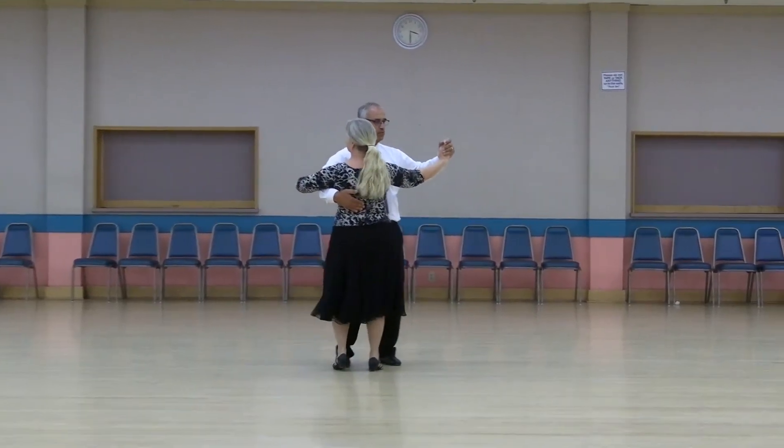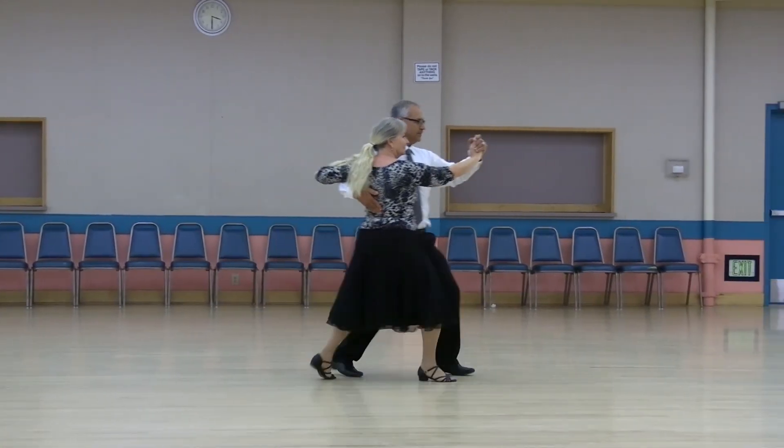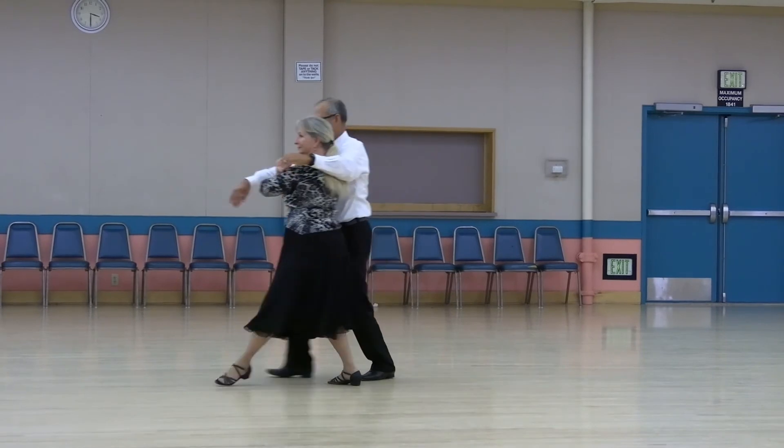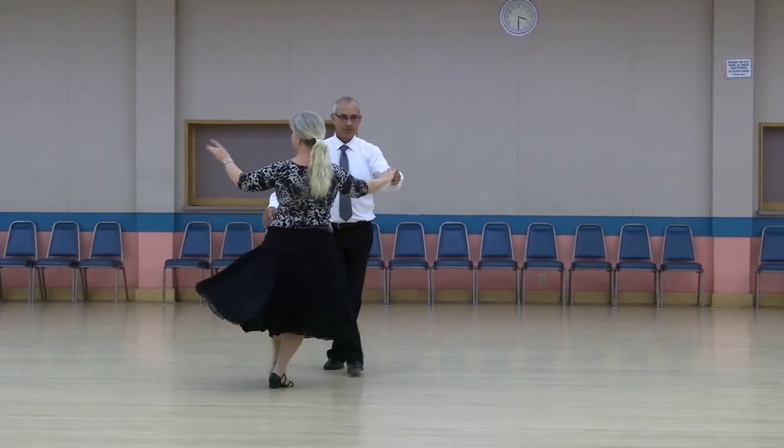Into the center, walk two, run two, three to reverse semi, walk out two. Reverse, throttle to a left open. Face the wall, forward, flare, pick up. Tango draw.